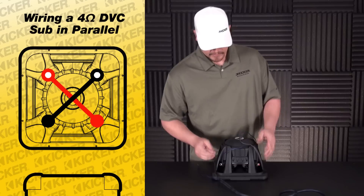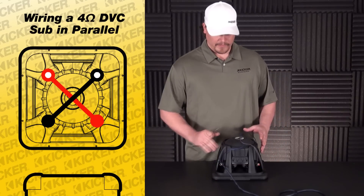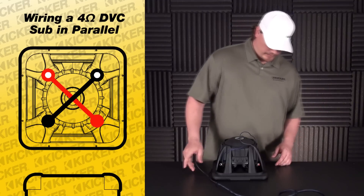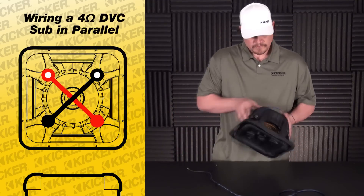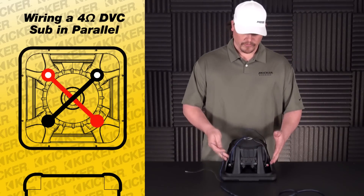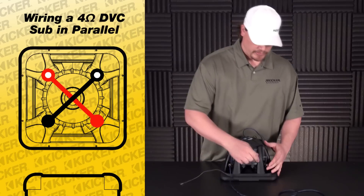Let's take it to our amplifier. Since this is all ran in parallel, it really will not matter what side we choose. I usually tend to tell people to pick the side with the solid colors, because it makes it a little simpler and easier to remember, but in general it will not matter, so you can pick any side you want.